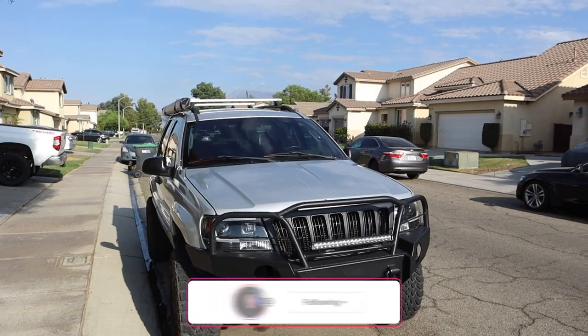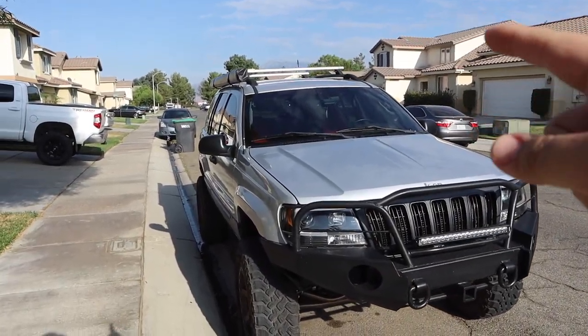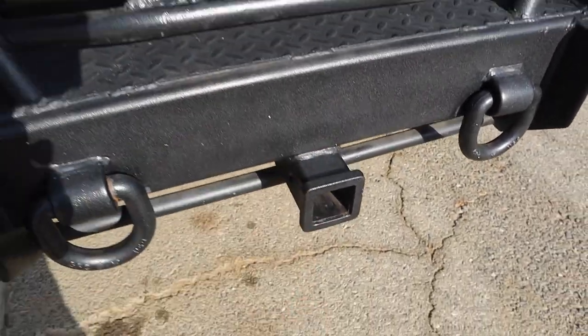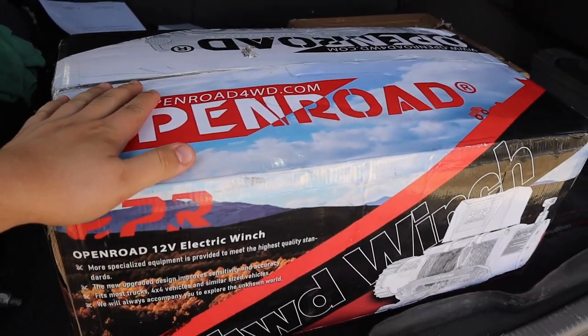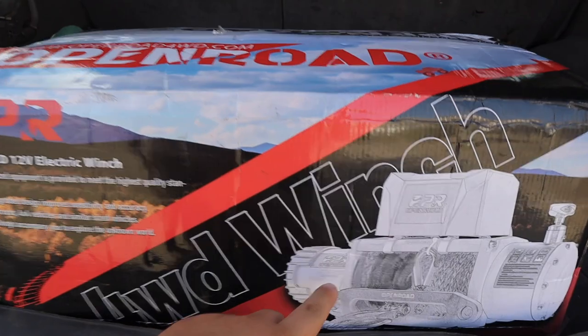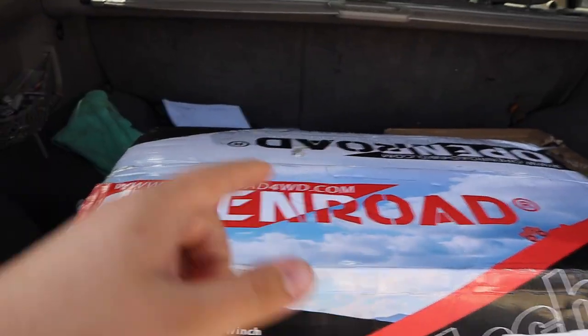An important thing about off-roading is having recovery gear, and something you see on a lot of Jeeps is a winch in the front. I'm happy to announce that we do have a winch. My Jeep does not have a winch plate, but I do have a two-inch receiver. Open Road reached out and wanted to send me this winch, which is 13,000 pounds and made by Open Road.